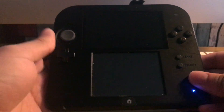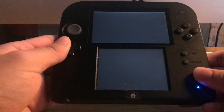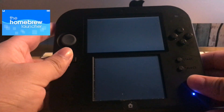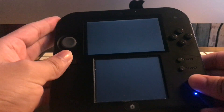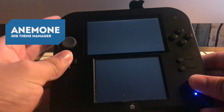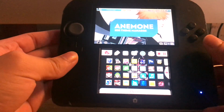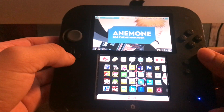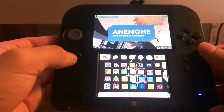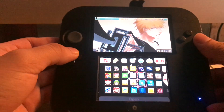In this video I'm going to be showing you how to install custom themes on your Nintendo 2DS or 3DS. The console must be homebrewed and it must have the Anemone 3DS theme manager. If you don't have this, you can install it through the Universal Updater and it's totally free.